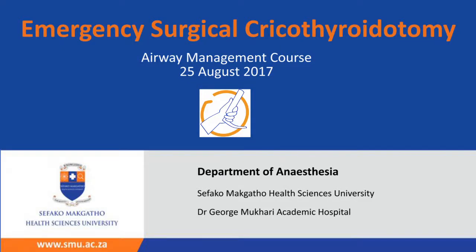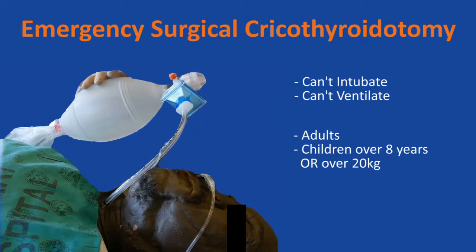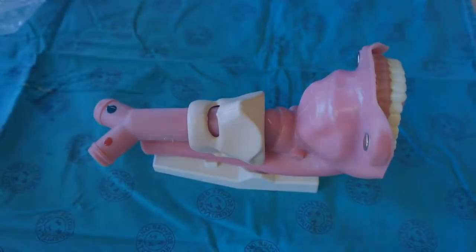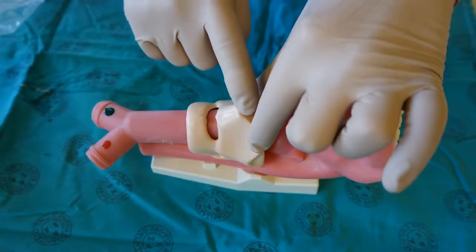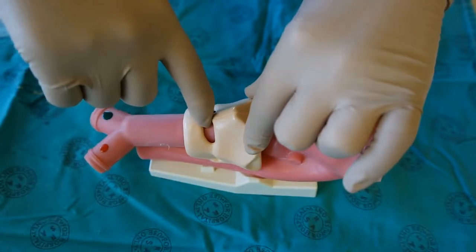The emergency cricothyroidotomy is a life-saving procedure in the can't intubate, can't ventilate scenario in patients over eight years of age. It is important to correctly identify the anatomy of the cricothyroid membrane. Palpate the thyroid cartilage and slide a finger caudally until a small depression is felt.